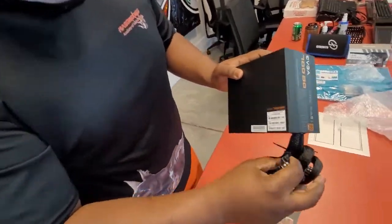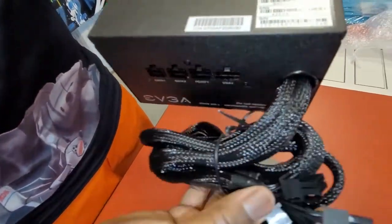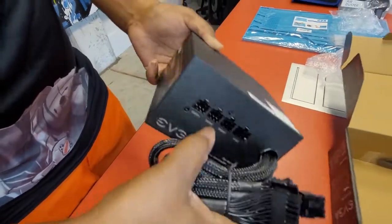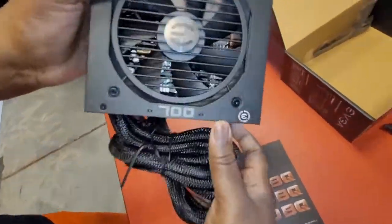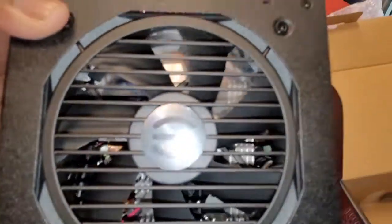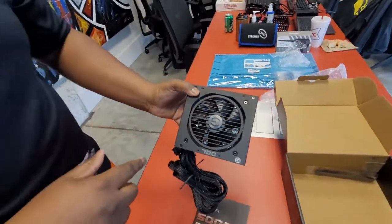This is also what you'll use for any additional power requirements for your graphics card, and it powers your motherboard as well. This is your on/off switch for your actual power supply, and of course you have your fan. You want to make sure you have the fan so it can get that airflow moving to keep your computer cool so it doesn't overheat.